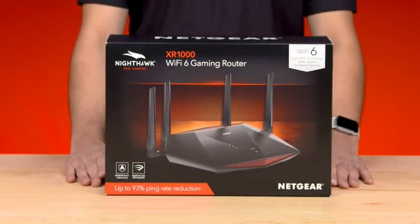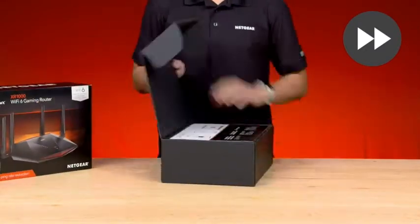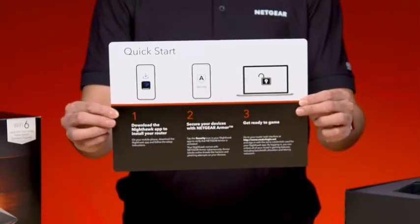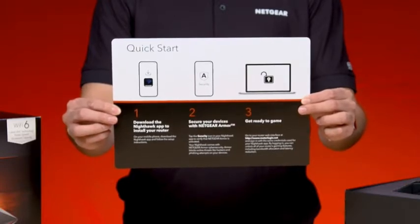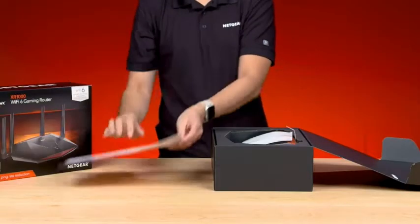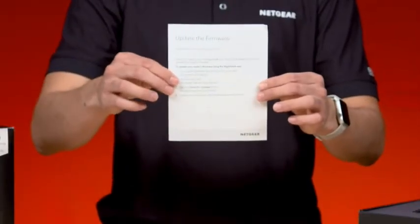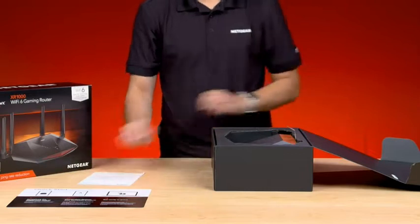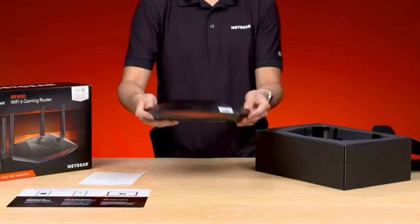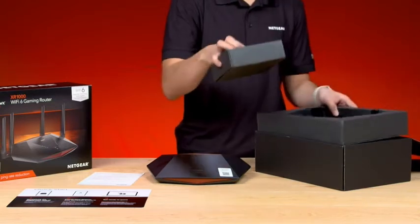Let's take a look at what's in the box. When you open the box, you'll first find the quick start guide with a QR code that will instruct you to download the Nighthawk app. This will guide you through the installation of the router later on. Next, carefully take out the router. Once you've done so, you'll see a box of accessories at the bottom of the box.